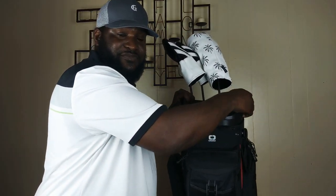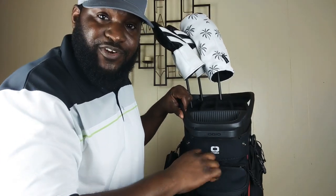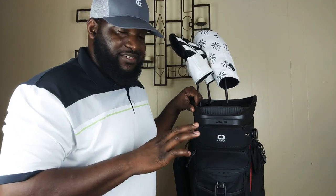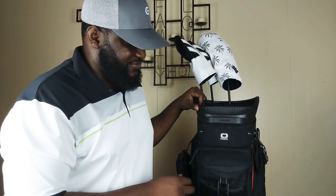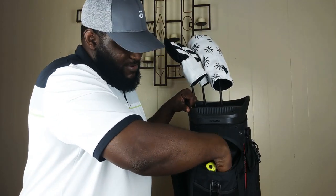So you've got three grips on the top — very sturdy, easy to grab. You've got this pocket in the front. I actually keep tees in here. Still deciding how my bag is going to be arranged, but at the top here I'm actually keeping my balls up here.